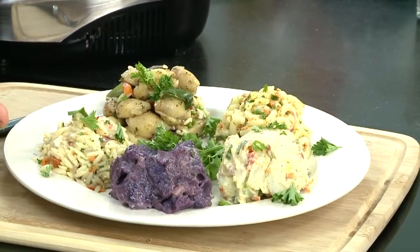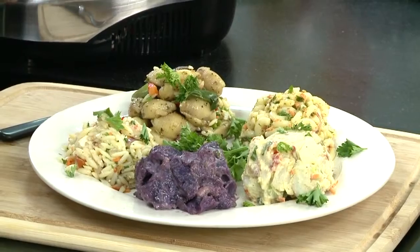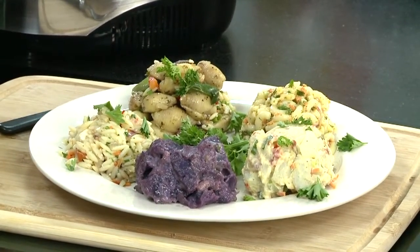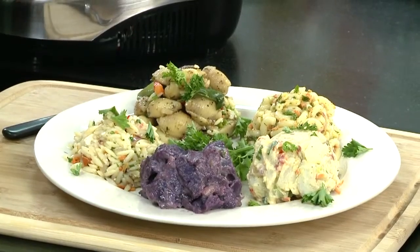Tell us real quick what all of these salads are. We have a pasta salad, an orzo salad with some feta cheese, a macaroni salad, two types of potato salad, and a purple potato salad. These are made on our salad bar every day, and they're really, really delicious.